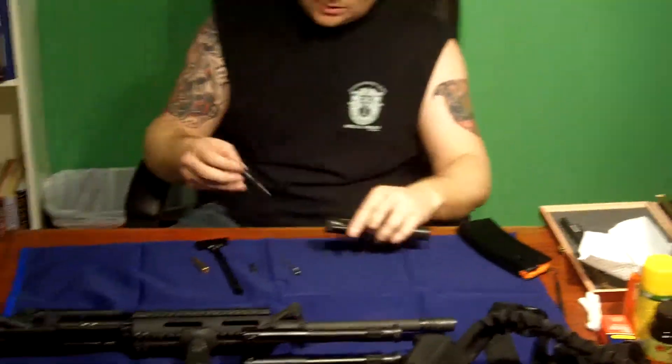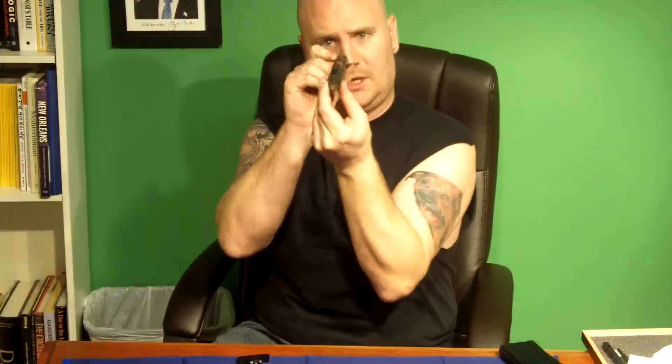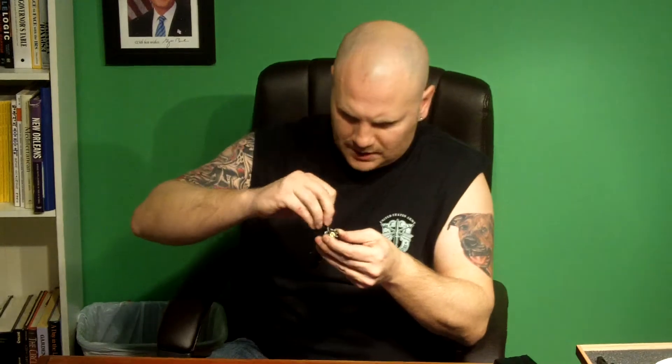Now we're going to show you how to put it back together. We're going to first slide this piece back in. You want to make sure that if you're looking at the top of this piece where it will slide into the gun, you want the little ejector to be to the right-hand side. So make sure you've got that in the proper position. Now we're going to drop this pin in so it clears past and drops into the little hole there — you kind of have to jimmy it a little bit — and then we're going to turn that again to a 90-degree angle.